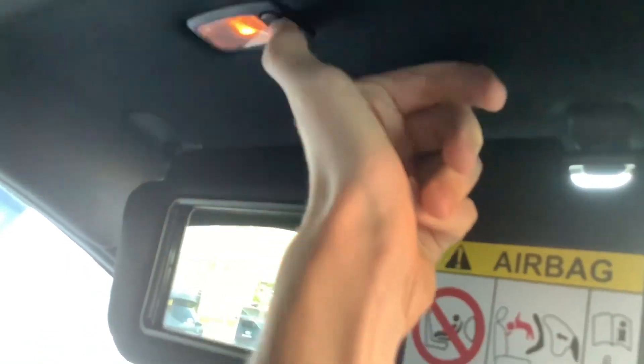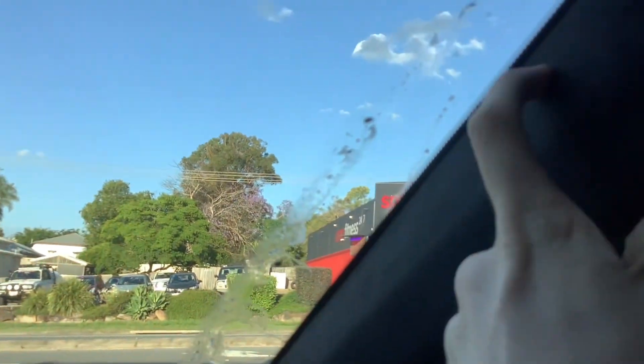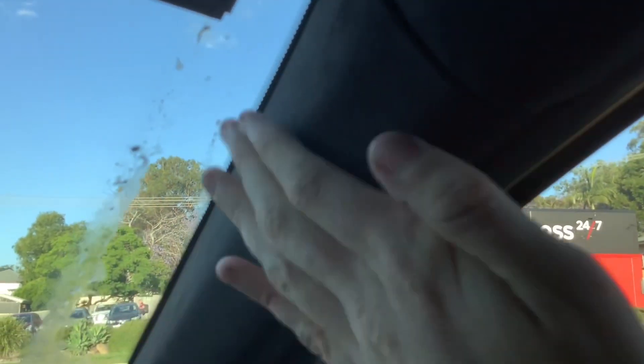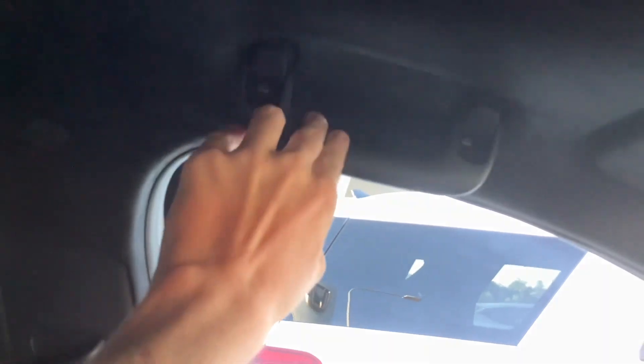Vanity mirror, so good if your passenger is doing her lipstick. It's got your black microfibre roof lining. A, B and C pillars are black microfibre, so are those sun visors. Black grab handles too.